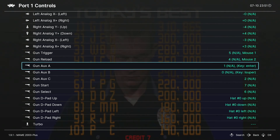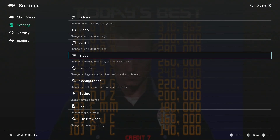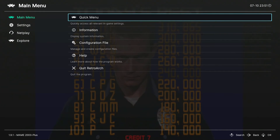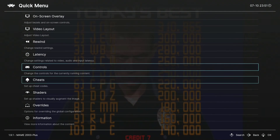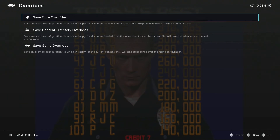Back out using the B button on your Xbox One controller. Back out once more, then go over to the left column and navigate up to Main Menu. Advance to the right side with your d-pad to Quick Menu and select it. From the Quick Menu, drop down almost all the way to Overrides and select Overrides.